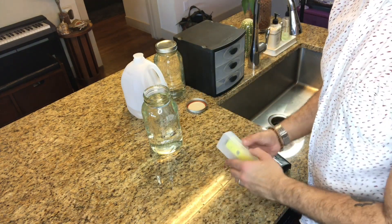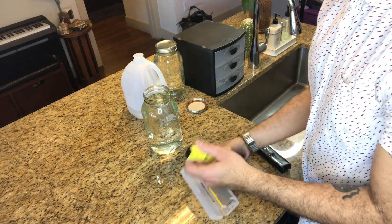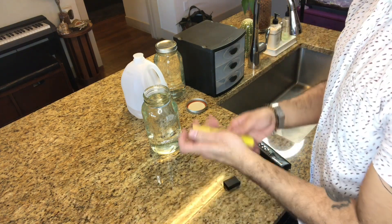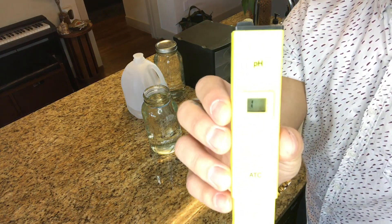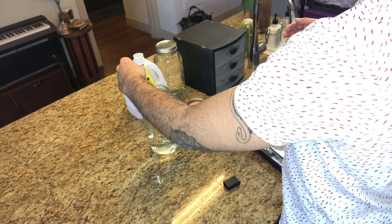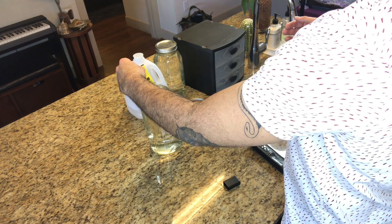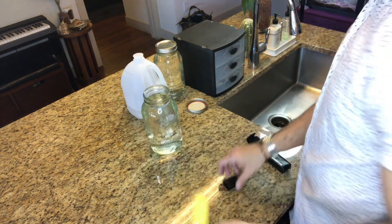Now let's measure the starting pH, because we know that orchids are looking for an overall pH of right around 5.5 as the sweet spot. I'm going to make sure the meter is reading at one to start, and then I'll measure the pH. The starting pH for the distilled water is 7.1, which is obviously higher than the 5.5 sweet spot we're looking for.